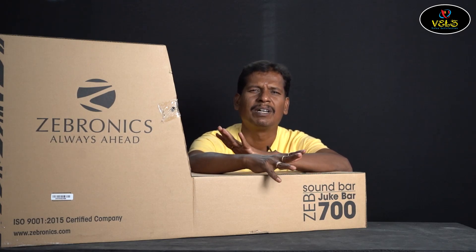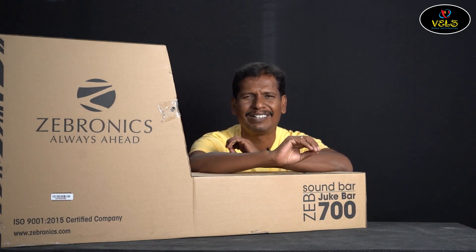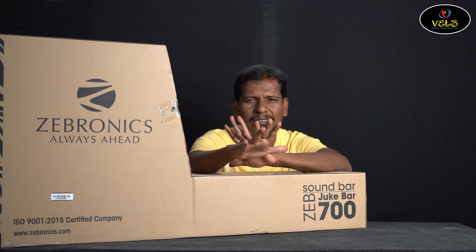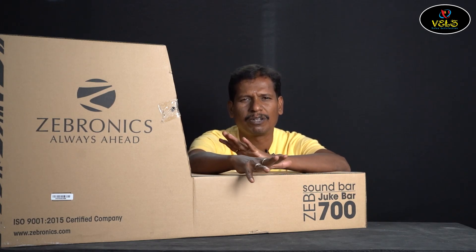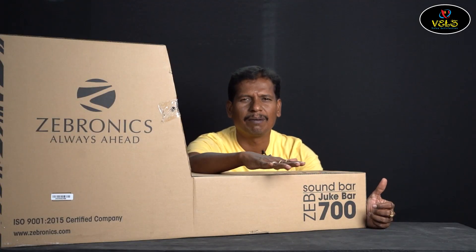This is a YouTube first-time super new launch. We're going to have unboxing, review, and service videos. This is a soundbar — the Zebronics JebJig Bar 700. This is the model number.